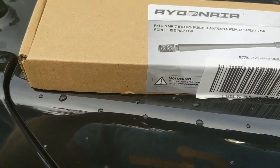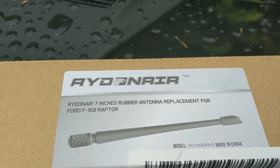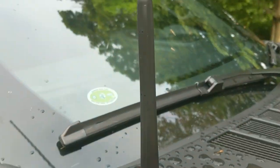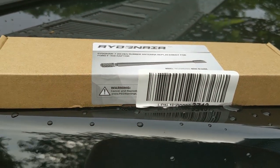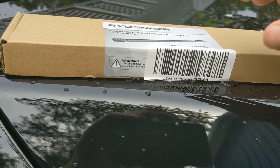So I got this Ryden Air — I'm not sure if that's the pronunciation — but it's a seven inch rubber antenna. I saw some people got some really short ones that were almost fixed and don't bend at all. So I was hoping that this one would have a little flex, so I wouldn't have to take it off in car washes and things like that. We'll see how it is, but let's open up this box.